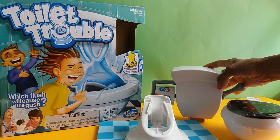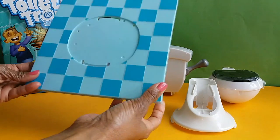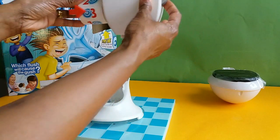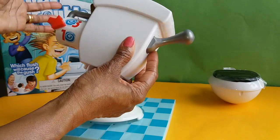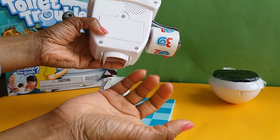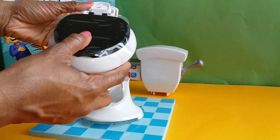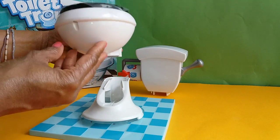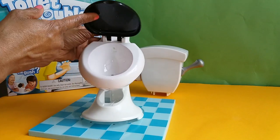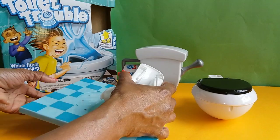Our assembly line is ready, so let's make it! It's really very simple. We have the game base, which looks like a tiled bathroom floor, the toilet base, the flush tank, the spinner for the toilet paper roll, and — my favorite — the flush. It already comes with two double-A batteries, but you'll need a screwdriver when they run out. And here's the toilet bowl — it's really cute, it's got a lid. We remove the plastic cover to reveal a brand new, shiny, very clean toilet bowl!